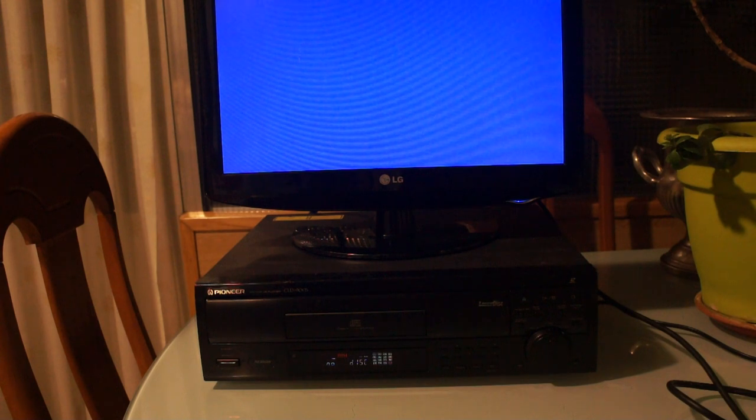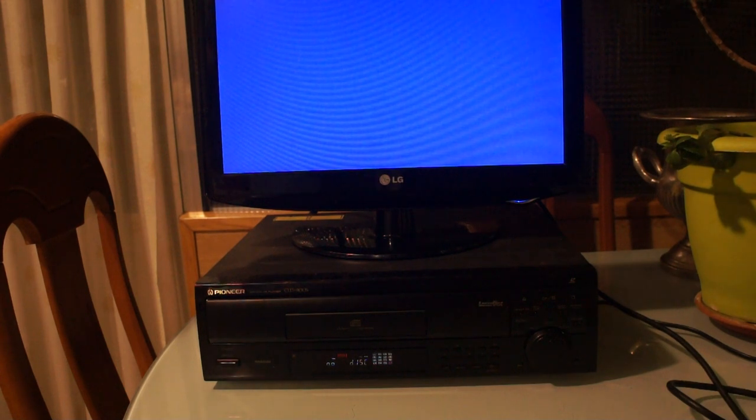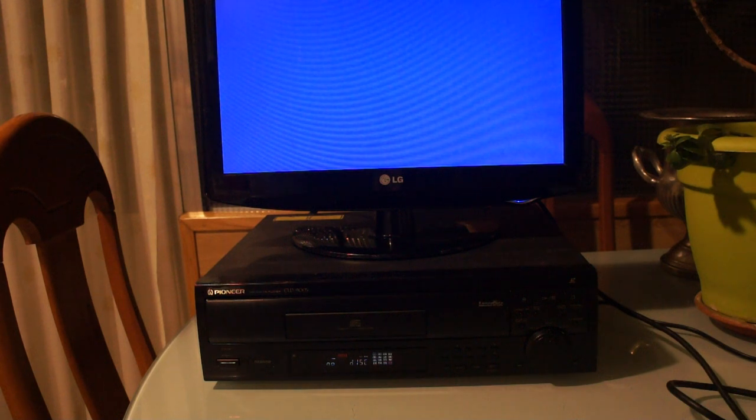There's a very popular video about Laserdisc made by Tech Moan which says 'use a scaler, please.' The thing about most modern HD TVs is they have absolutely crap comb filters. The comb filter is what determines where to extract the color information and the luminance information from the composite video signal, and most modern TVs have terrible composite comb filters, which means you will get a lot of ringing artifacts.